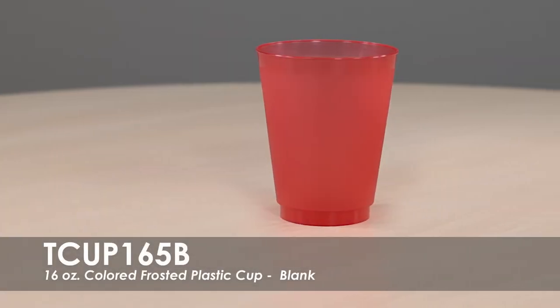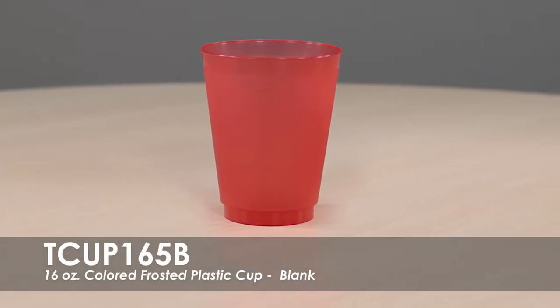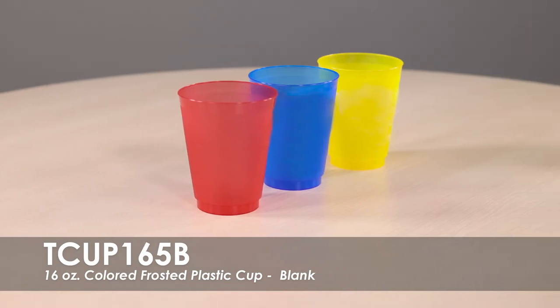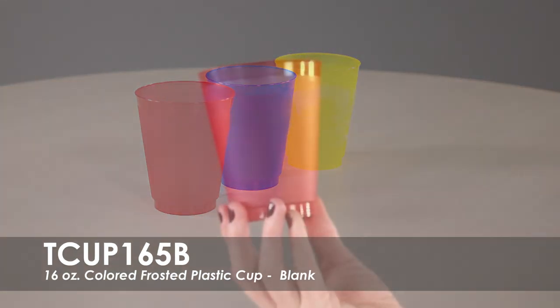This video features our 16 ounce blank colored frosted plastic cup. This cup is recyclable and is type 5 BPA free translucent material. This Frostflex cup is made in the USA.